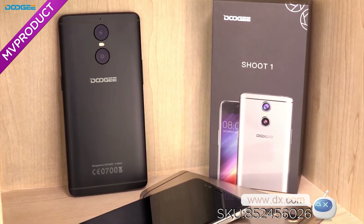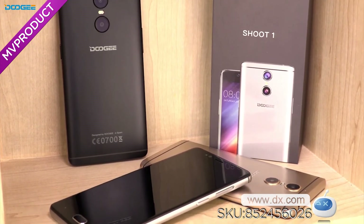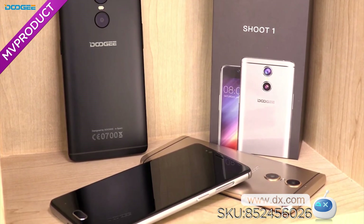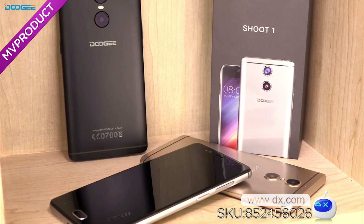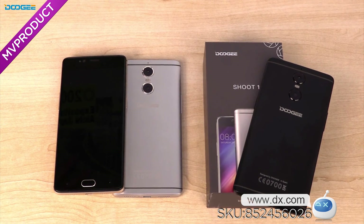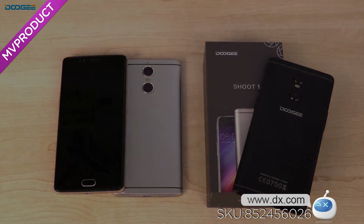For a dual camera phone, it has a high cost-performance ratio. The long-lasting battery and fast charge will satisfy your daily demands. Most importantly, the dual camera can improve the quality of photos and help you capture the most wonderful moments, making you a shoot artist. Hopefully you can enjoy this phone. Thanks for watching.